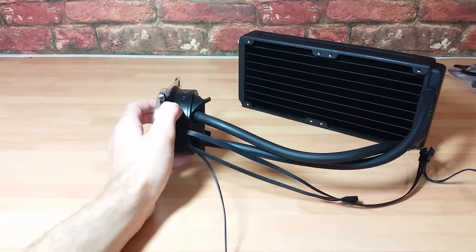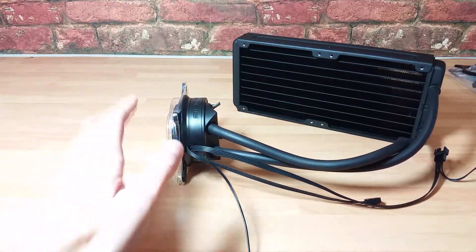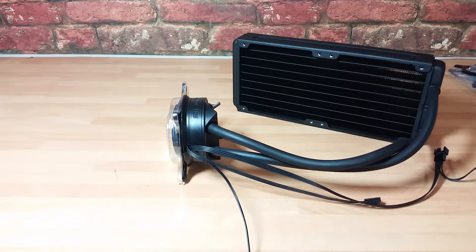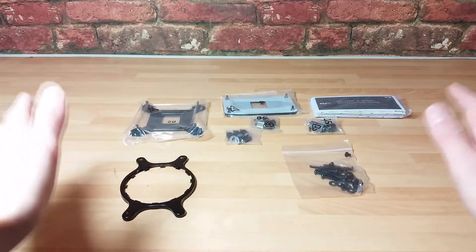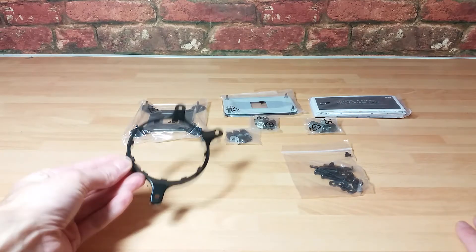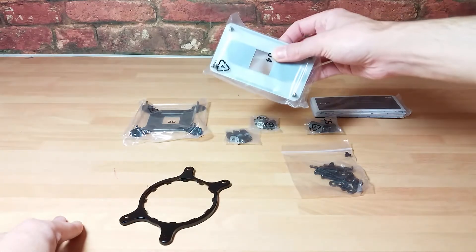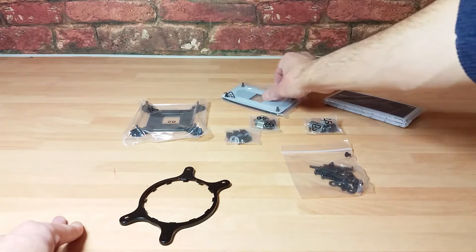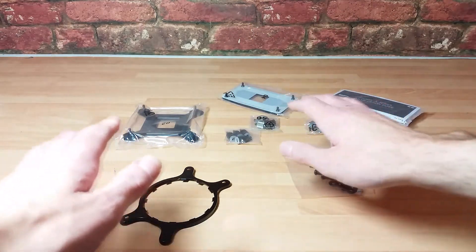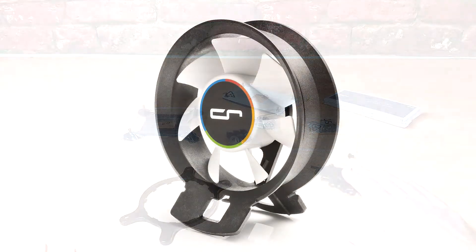I'll briefly show you the mounting kit. Without even looking at it, I'd expect a very generic approach with different brackets for different socket types — and that's exactly what we have. The cold plate comes default ready to install for Intel; you swap it out for the AMD bracket if needed, using the complementary back plate. For Intel you have a separate bracket, and there are different bolts because 2011 uses a different thread size. You also have screws for the fans.